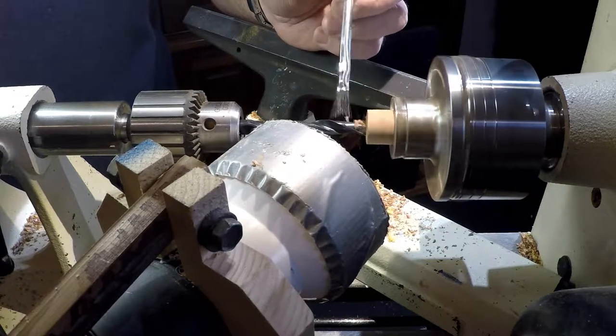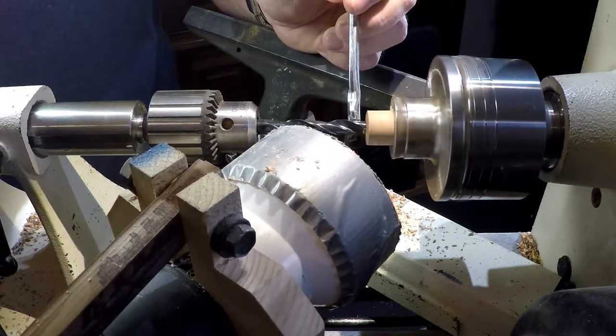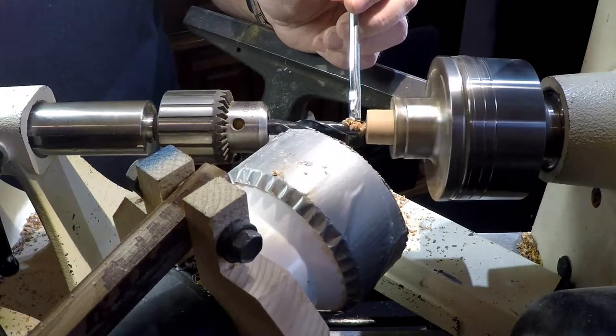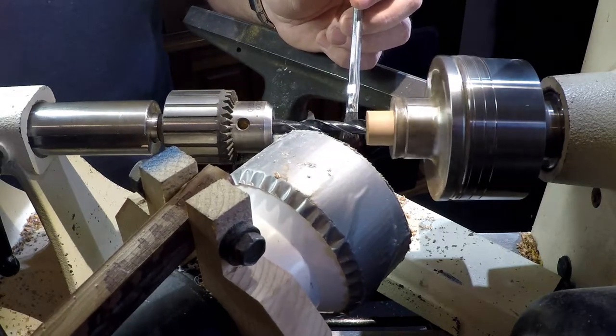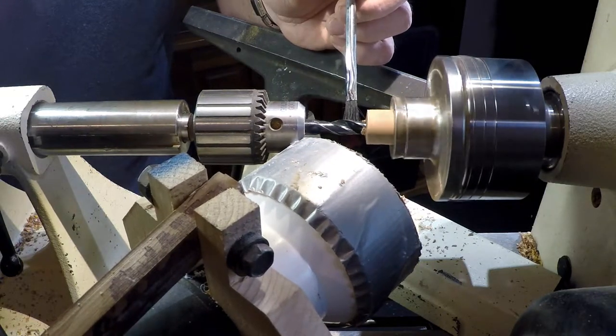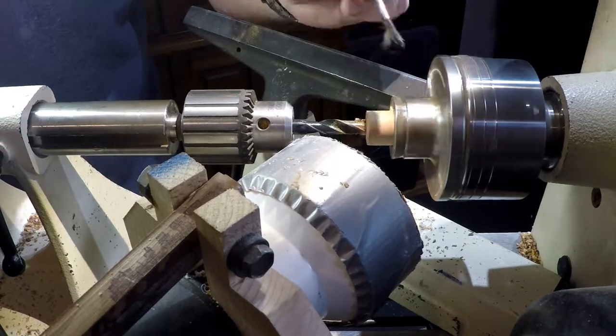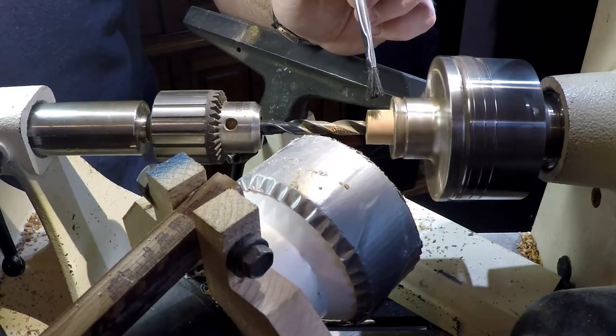The wood I am using is from a red oak, the roots of which spent years subjected to ATVs and tractors driving over the top of it. What I started with wasn't very big, but the gnarled root had lots of potential. I began by stabilizing the blank in a wood hardener under vacuum to draw the hardener deep into the pores of the grain.